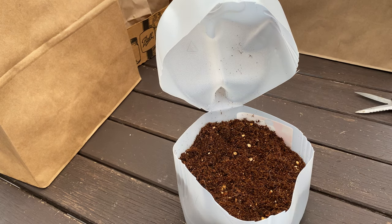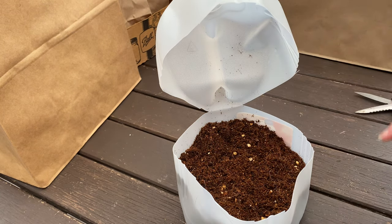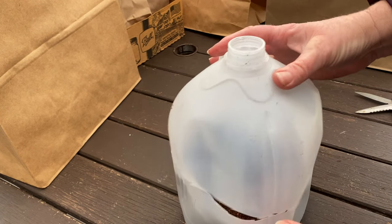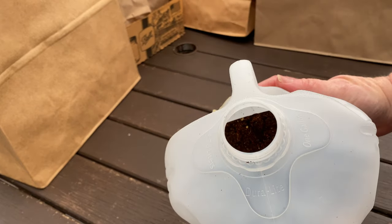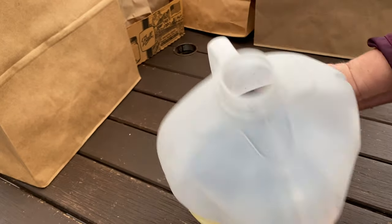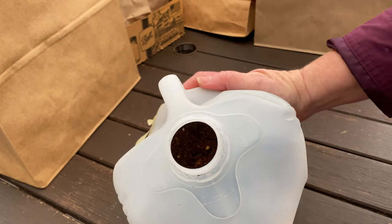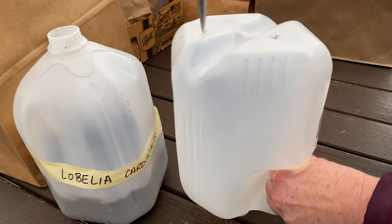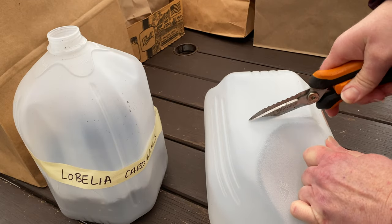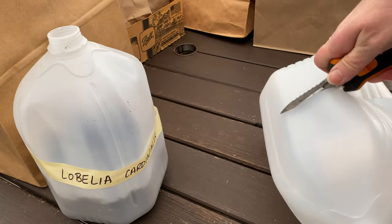Normally you would water it in here, but it's getting ready to rain so I'm not going to bother with that today. You leave the cap off so that rain or snow will get in and keep it moist enough. Of course if it's dry I'll check it now and then to make sure it's got enough water. It's easiest to start by adding your drainage holes before you cut it — sometimes I forget and do it out of order.